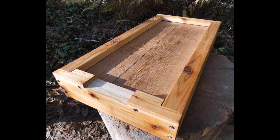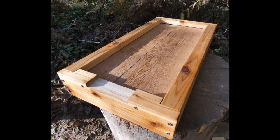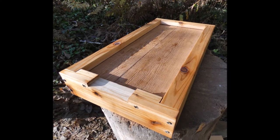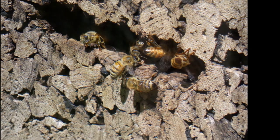The cork hive rests on a cedar bottom board with rugged 2x4 rabbited construction. The floor is rough, encouraging propolis production. The entrance is about two and a half square inches — the size preferred by bees according to legendary bee researcher Dr. Thomas Seeley.